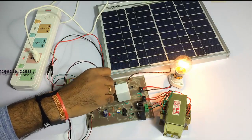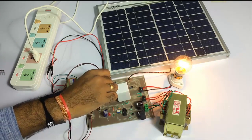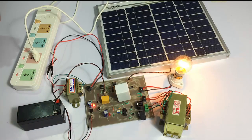Now we connect the battery, and if the mains supply goes off again, it switches back to the inverter. This serves the purpose of an automatic inverter that gives uninterrupted power supply to the AC loads. This is how the project works.